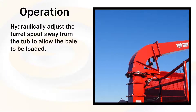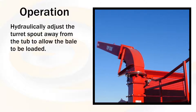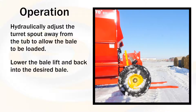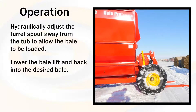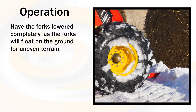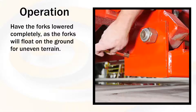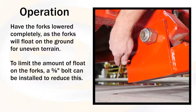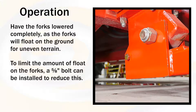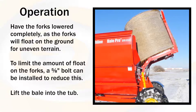Hydraulically adjust the turret spout away from the tub to allow the bale to be loaded. Lower the bale lift and back into the desired bale. Have the forks lowered completely as the forks will float on the ground for uneven terrain. To limit the amount of float on the forks, a 5/8 inch bolt can be installed to reduce this. Lift the bale into the tub.